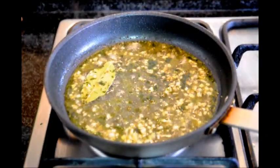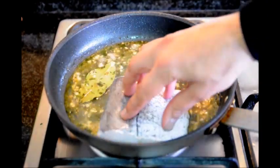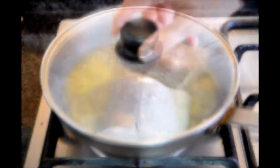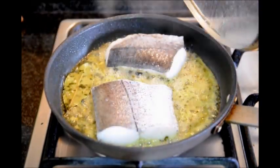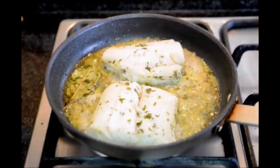Once it starts to lightly boil, let's go ahead and add our bay leaf. After letting it boil for about two minutes, let's go ahead and add our fish. We're going to put it skin side up first, and let's cover it. It's been about four minutes since we put our fish in, so let's go ahead and flip it. And we'll cover it again.